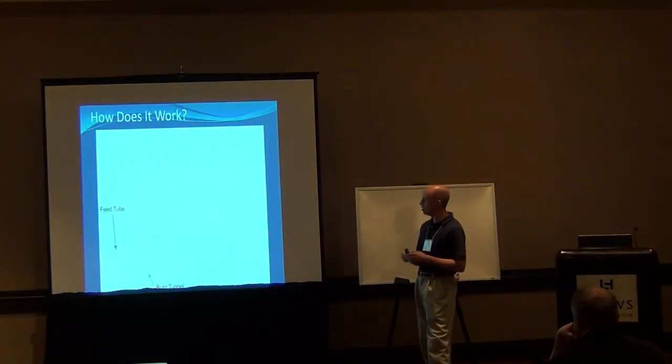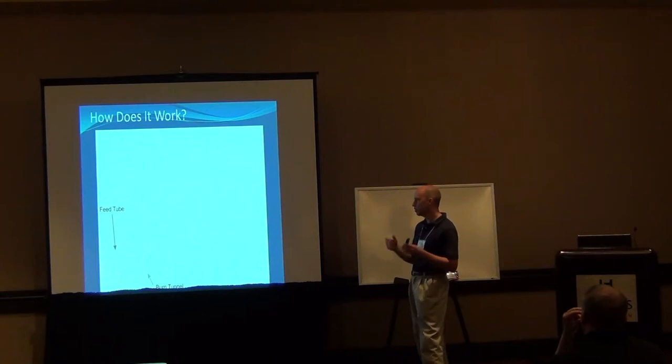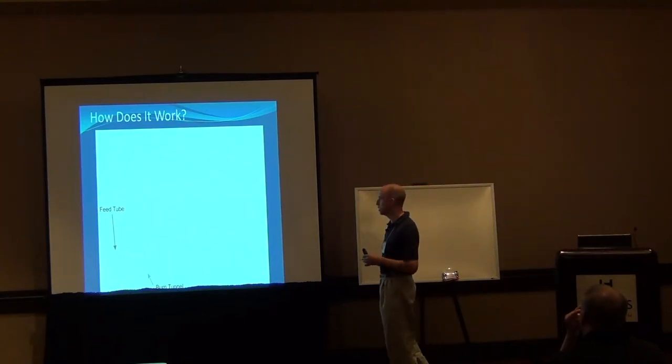I'll go over some of the details about how these things work and a little bit of the physics of how the air flow moves through these. It's very helpful to understand this part if you're going to try to build your own. The books also explain this fairly well, but we'll go through it and if you have questions just speak up.